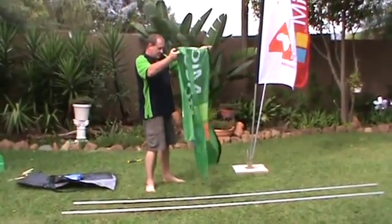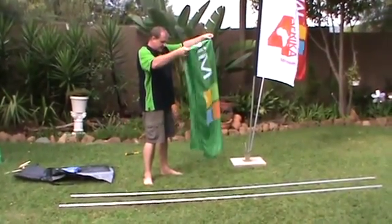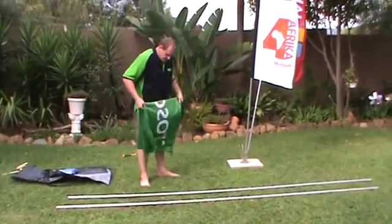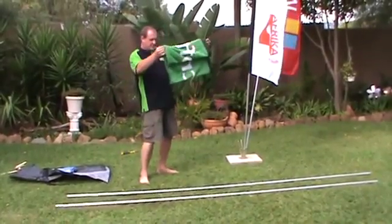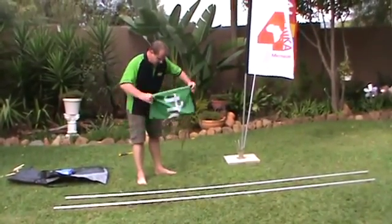Also, try not to let the prints touch the ground — if it's wet or muddy they will get dirty, and once again if you want to use them at a later stage you might have a problem.